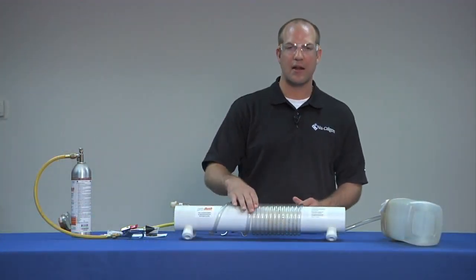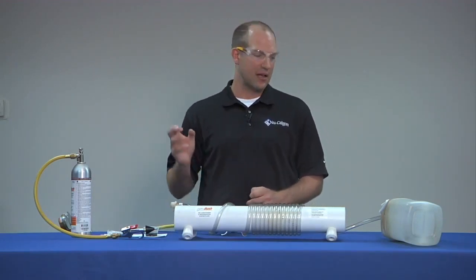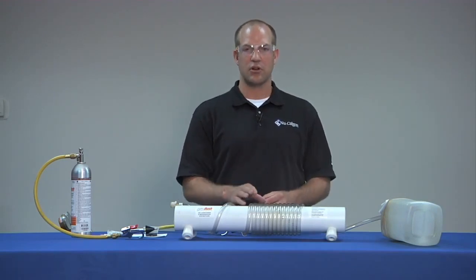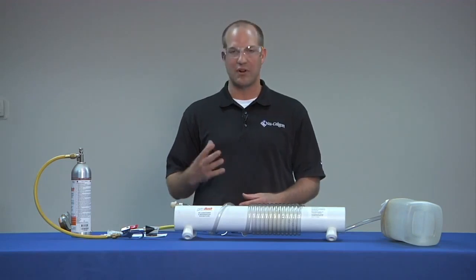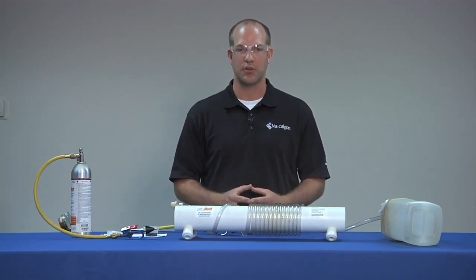Now you can see the lines are adequately cleaned. All of the burnt oil and any other residue that may have been in the line has been adequately cleaned and out of the system. RX11 Flush also has an optimal blowing point at 106 degrees Fahrenheit, which allows it to be completely removed after vacuum is pulled on the system.